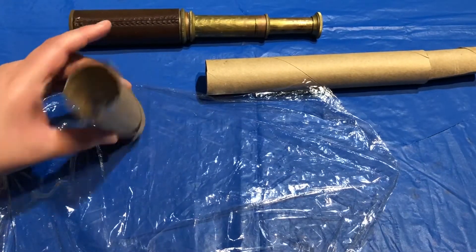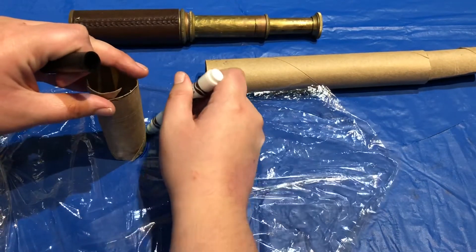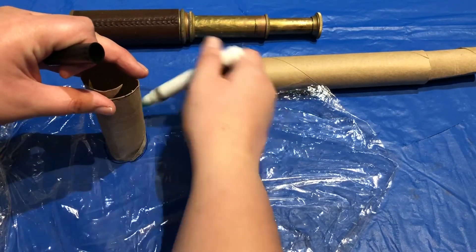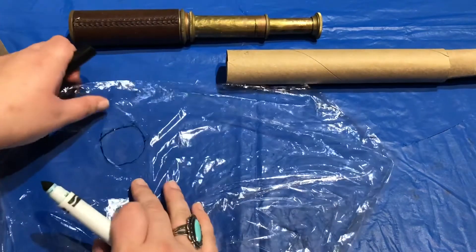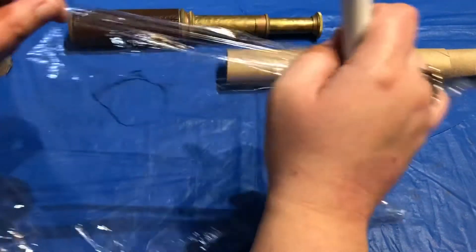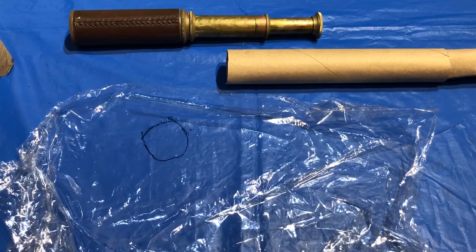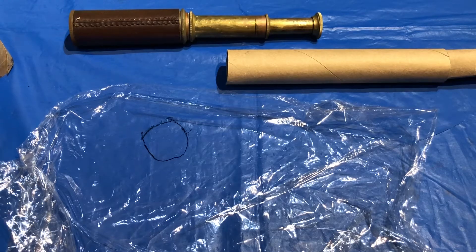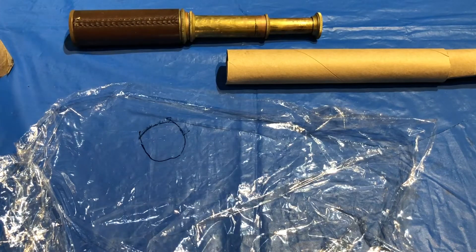How I'm going to start doing this is I'm going to go around and trace my end tube so that I know the shape that I need to fill. Then using some construction paper I'm going to cut out some waves and glue it onto my saran wrap.